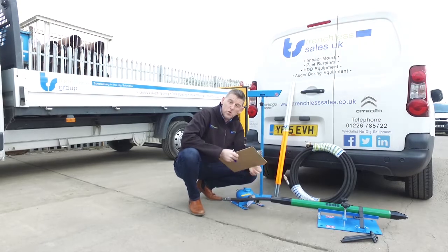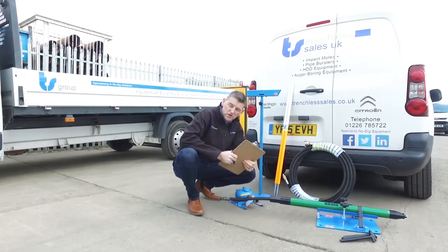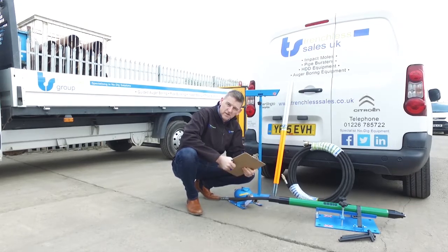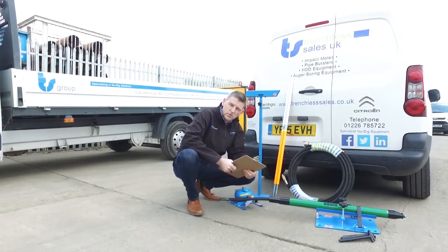We service all major brands of Moles using genuine manufacturing parts, so to find out more call us on 01226 785 722.